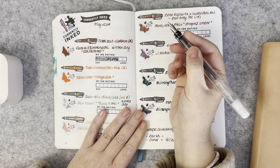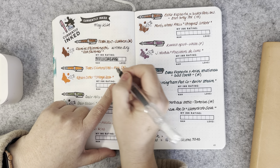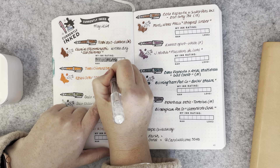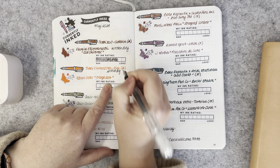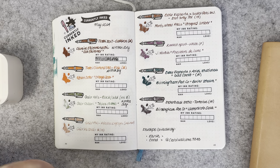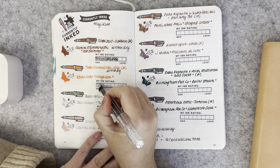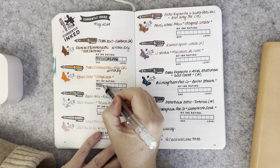That was lovely and it's been written dry. The Twisbi Diamond 580 in Pink with a broad nib has also been written dry — I don't know why I hadn't written that in.